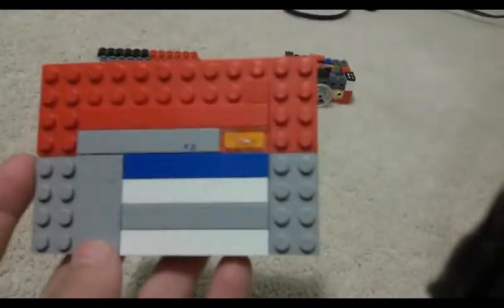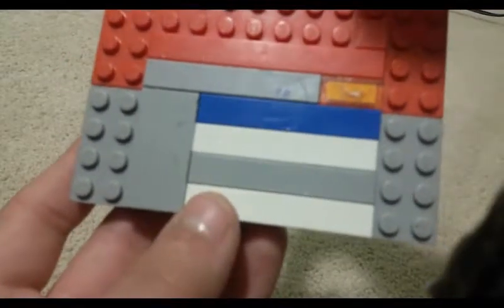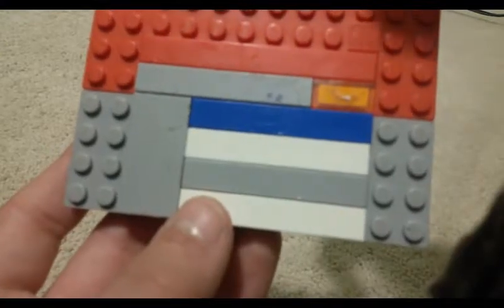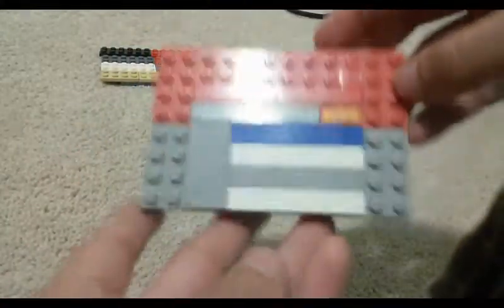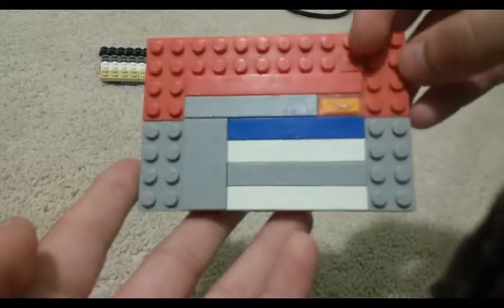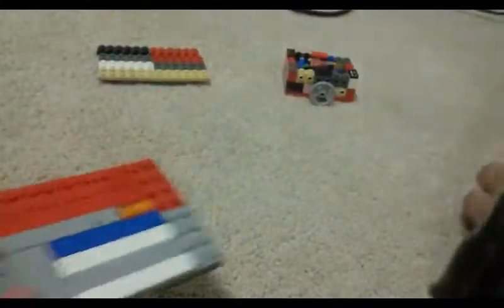Next part, you gotta take an eight by twelve plate - one, two, three, four, five, six, seven, eight, nine, ten, eleven, twelve - an eight by twelve plate. Presumably two layers, with smooth tiles arranged like this. You gotta put one smooth tile here, but I didn't have one so it doesn't really matter. Anyways, there you go. Okay, part four.